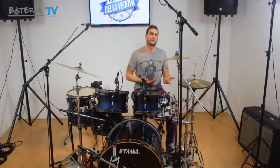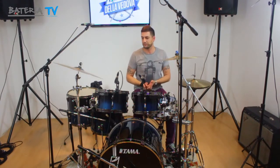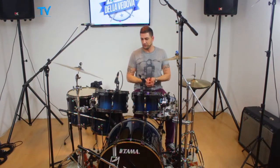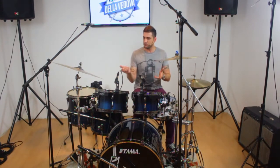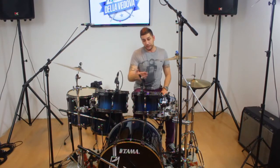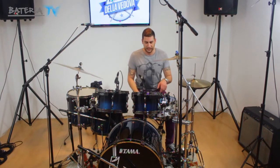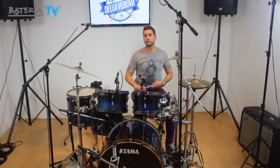Más allá de las técnicas que utilizamos, al principio lo que nos importa es que suenen bien. En la pequeña muestra muy básica que yo les estaba tocando al principio, tenía que ver con mantener buen volumen en los bombos y en el medio ir mezclando con algunos de los fills de fraseo lineal que ustedes ya conocen, cosas que ya vimos hace mucho tiempo, quizá con un pedal.